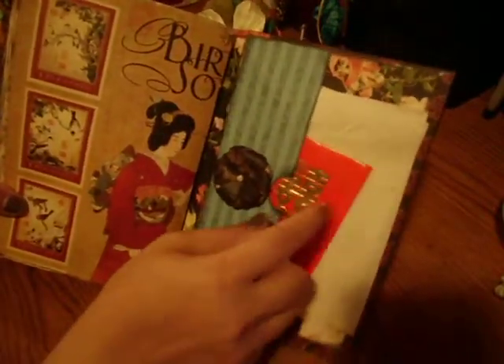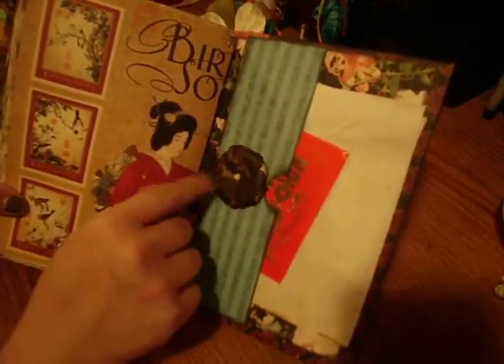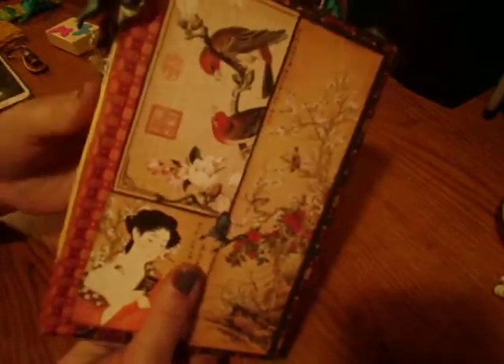And then this is the back. It's got another piece of paper, another card, a journal card inside, and a paper flower that I made. And that's the back. This is actually an altered book, so that was really fun to do.